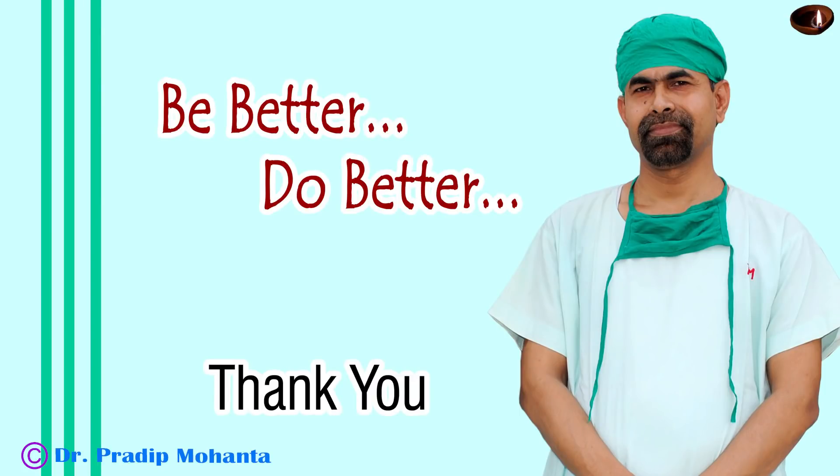Thank you very much for your attention. I hope this video will encourage you to do two-staged rhexis in intumescent cataracts. Thank you very much.